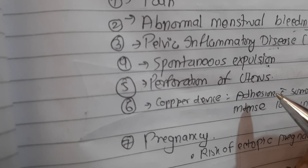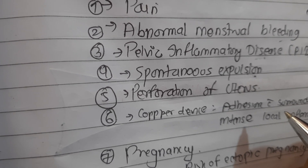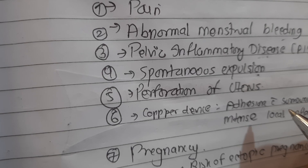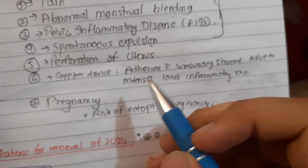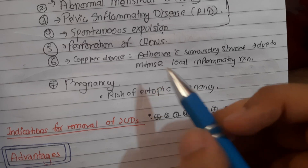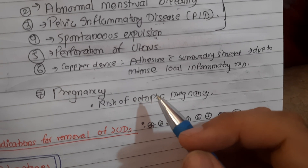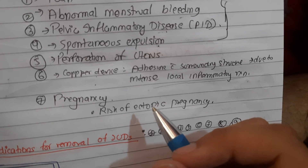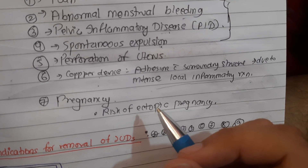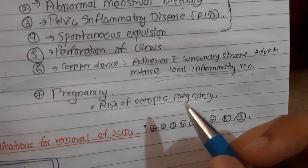Perforation of the uterus is very rare, with an incidence of about 1 in 1000 insertions, mostly seen in breastfeeding women. The copper device can cause adhesion with surrounding structures due to the intense local inflammatory reaction it can produce. The pregnancy rate with device in situ is very rare - the lowest pregnancy rates are observed with Copper T380A and LNG-IUS. When pregnancy does occur with a device in situ, there is a risk of ectopic pregnancy. IUCDs can prevent uterine pregnancy but do not prevent ectopic pregnancy.